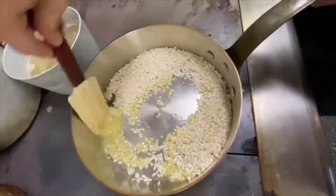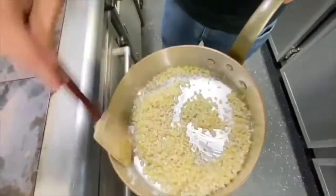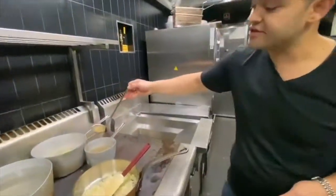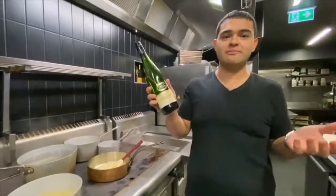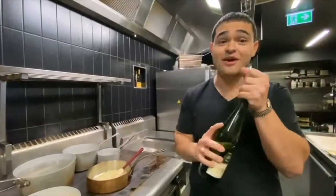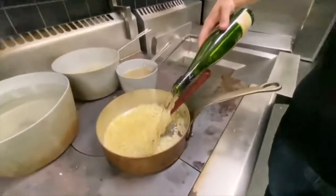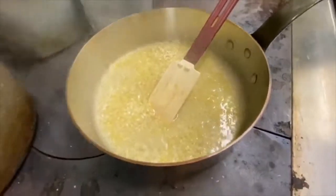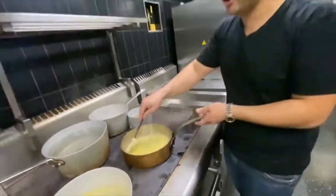All you want to do is stir that through. Don't start adding anything to it just yet — for around two to three minutes. You should also have some chicken stock on the go; you want that chicken stock to be warm. I like to use Riesling. A lot of people will tell you don't use Riesling, but I like a nice buttery Riesling, so today we're going to use it. Just enough to cover the rice — not too much.